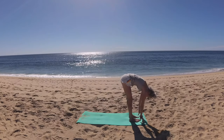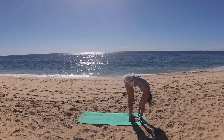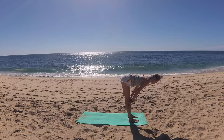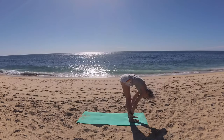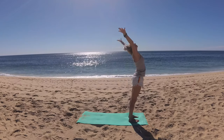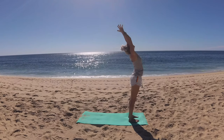Step your back foot to meet the front this time and lower into forward fold. Breathe in and lift halfway. Exhale, melt chest to thighs. Big breath in, circling through, palms kiss and lower prayer to heart center.